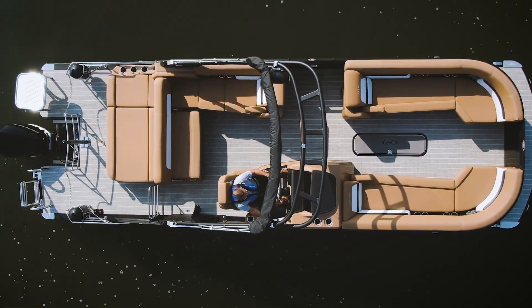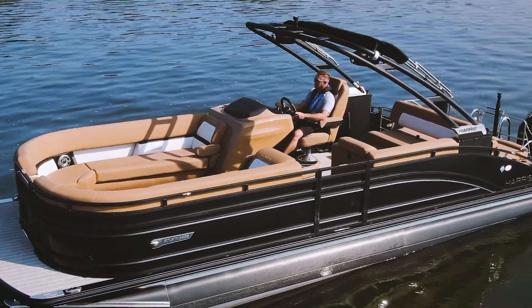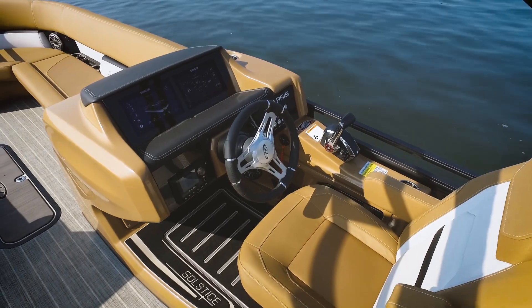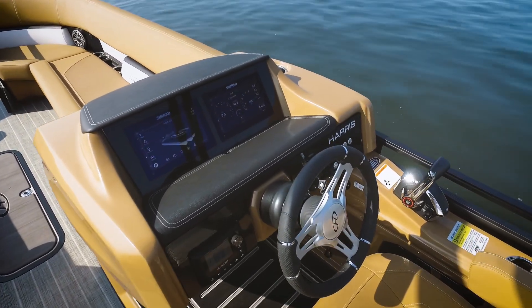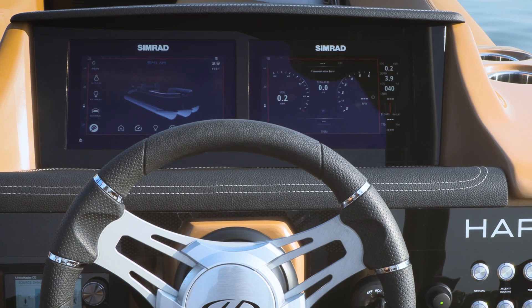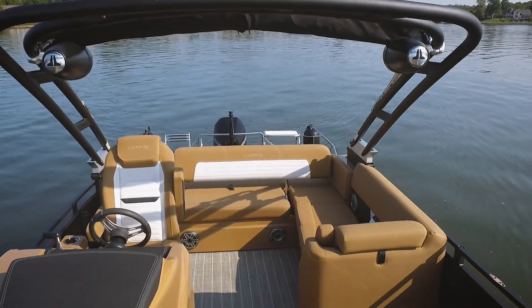Starting at the helm, it seems like Harris makes their boats more and more like the automotive industry every day. The amount of information that you can get from these touchscreens is amazing. It of course starts with these dual Simrad touchscreens — just so much information, and it's also a beautiful look.